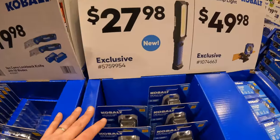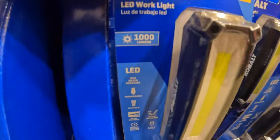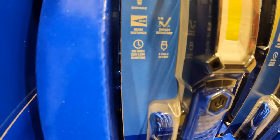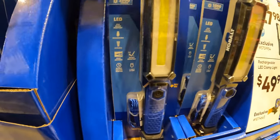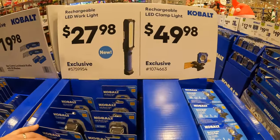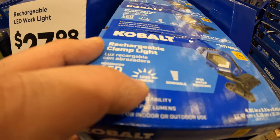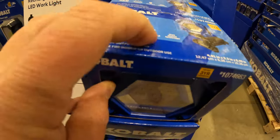$27.98 for the rechargeable LED work light — 1,000 lumens, impact rated to one meter, 35-meter beam distance, three hours on high. Or they have for $49.98 the rechargeable LED clamp light — 1,500 lumens, IP4 water resistant, and dimmable.